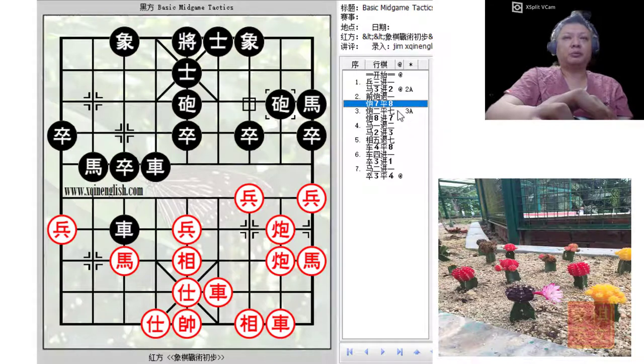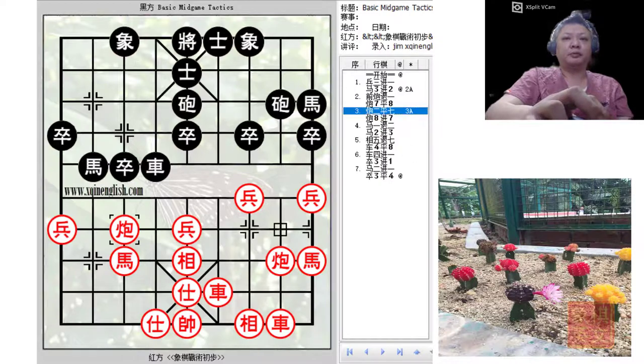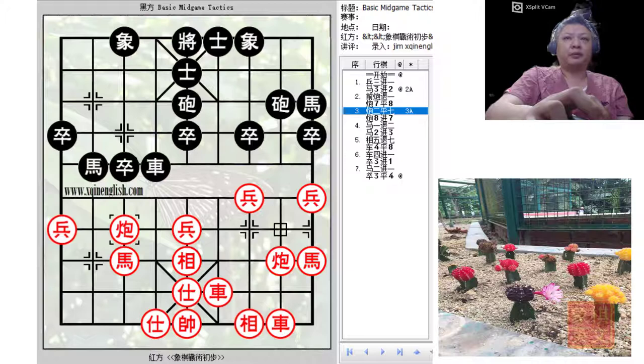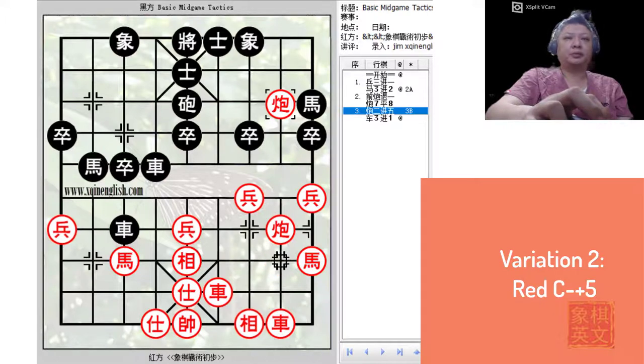There were three variations discussed in this board. In the first variation, red would simply go C2=7 to trade material. The second variation would be C2+5. And the third variation would be C2=1. Let us now examine the second variation, C2+5.